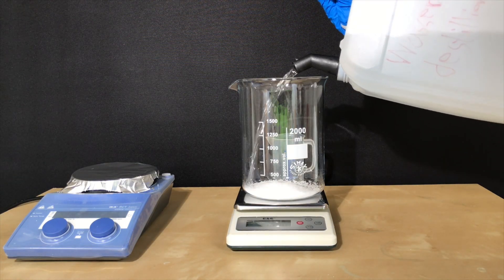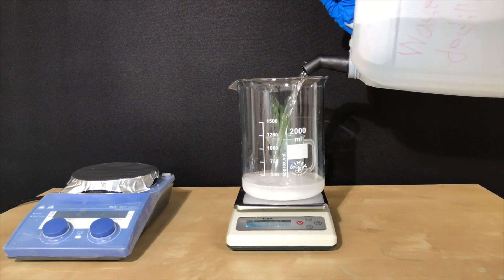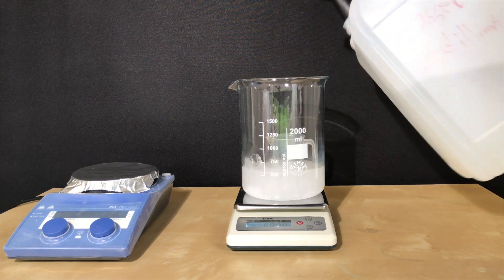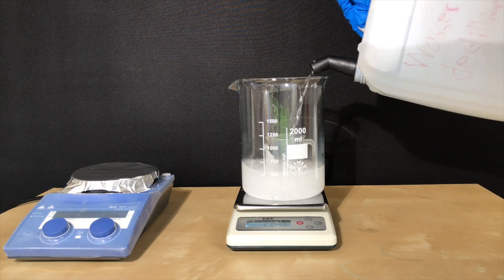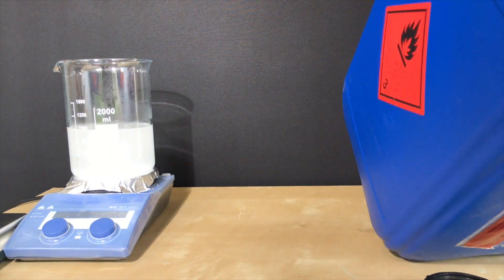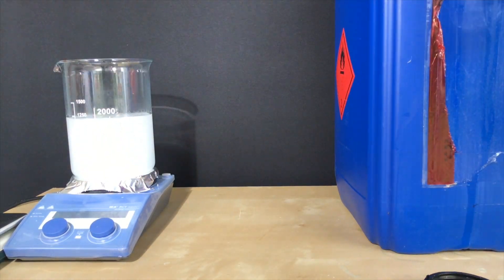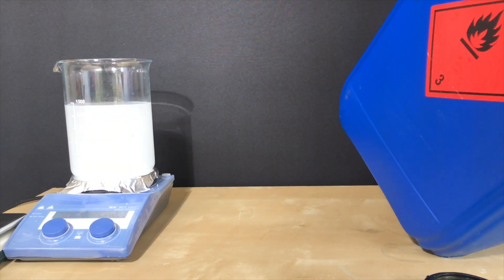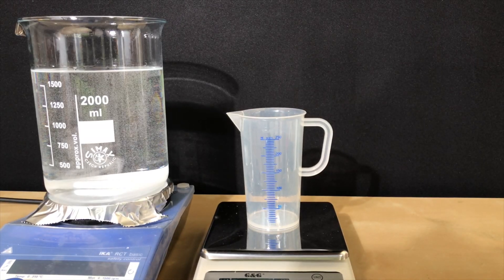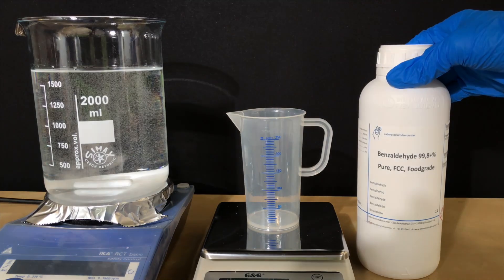Afterwards, 900 milliliters of distilled water were added to the sodium hydroxide. You should normally do this the other way around because it could get hot and end up splashing, but if it did I would be able to dilute it. With this measuring cup we measured out 700 milliliters of ethanol and simply added it to the water-sodium hydroxide mix. Without cleaning the measuring cup we then weighed out 106 grams of benzaldehyde.